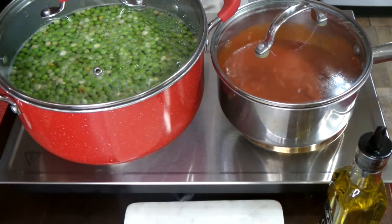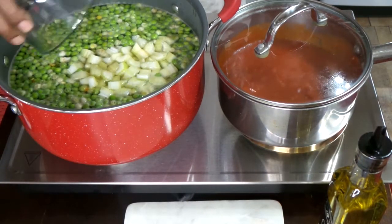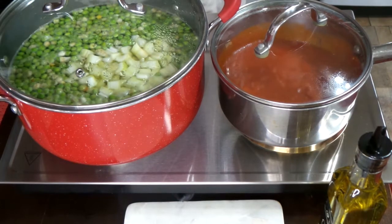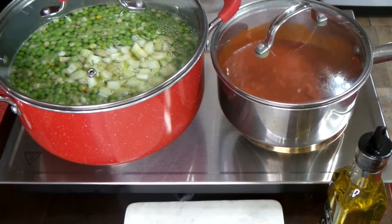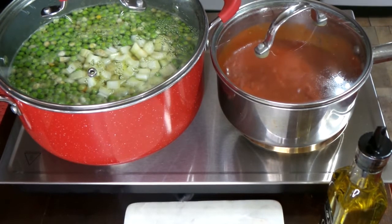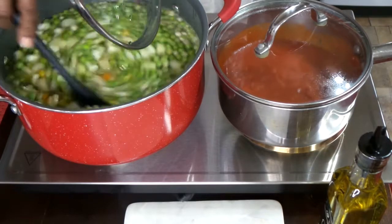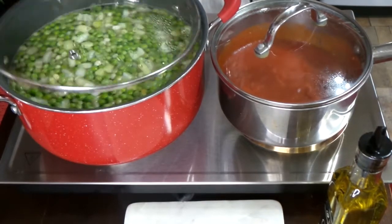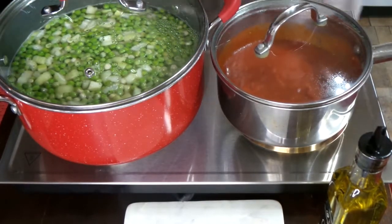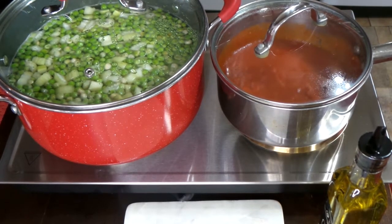I always add my celery in last because I like a bite to my celery, but you guys can add it in from the beginning with everything else. I just like to add mine towards the end. You can do it however you want — it's all good, the dish is still going to come out nice.